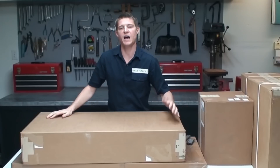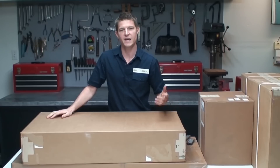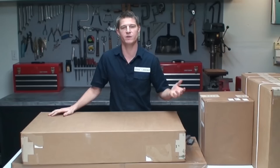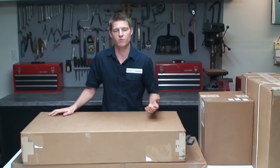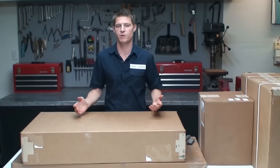Hey guys, so I was getting a lot of emails about these Sailrite sewing machines and I had never used one before, so I bought one to see what they were all about. I ended up picking the Sailrite Fabricator machine because I think that's going to be the best one for the type of upholstery that we do.